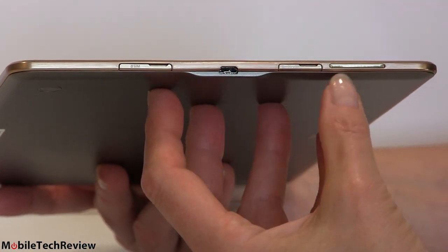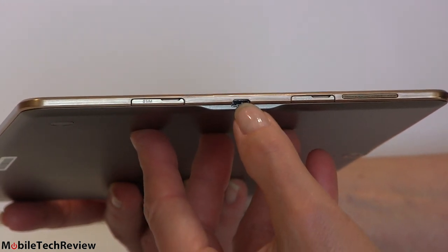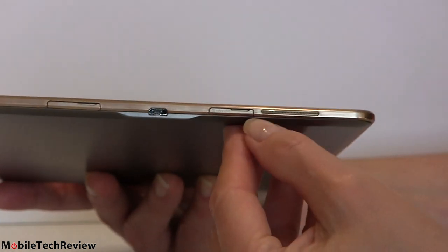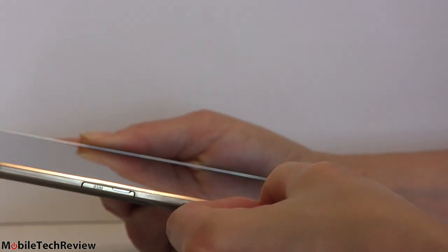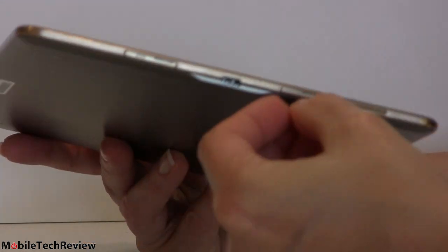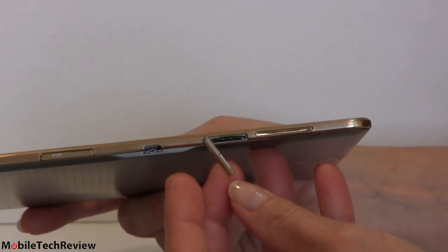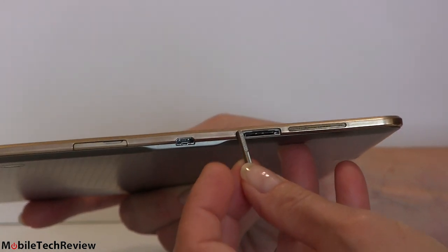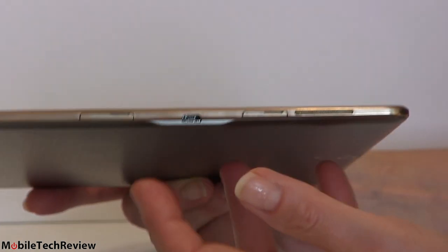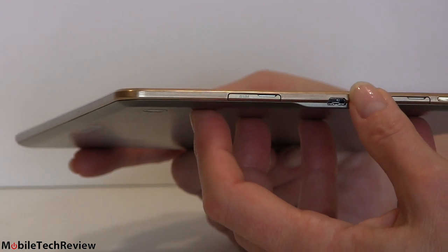On this side there's the other speaker grill. There's a USB 2.0 micro USB port, a SIM card door that pops up, and a micro SD card slot so you can expand storage — this has 16 gigs of internal storage. These doors are on here pretty tight. Don't break your fingernail pulling that out. It snaps back into place. It's not waterproof — that's something they do with the Galaxy S5 and the Active line, not with the tablets yet.